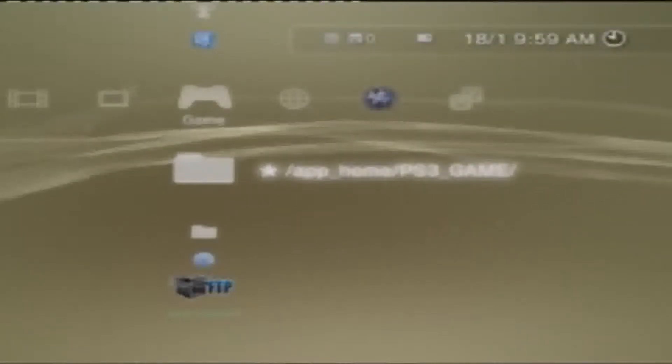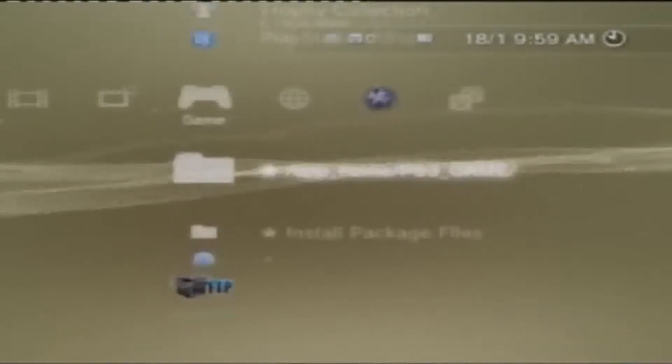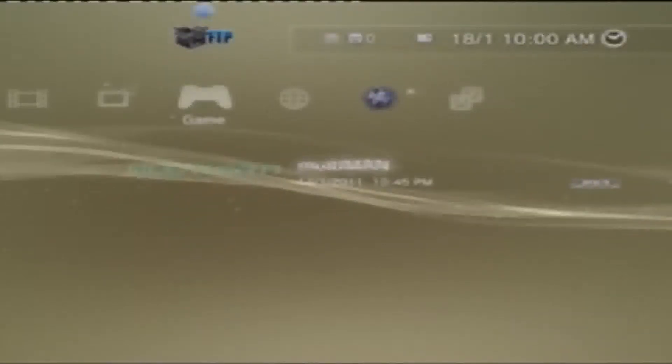As you saw in my other video, it already came up in the store package files, and now it says App, Horror, and PS3 Game — that's just so you can play Black Ops. I didn't plug my hard drive in — that's got all my games on it. But there are some games: there's only four games on there now.